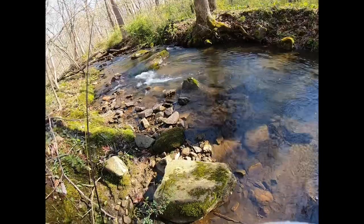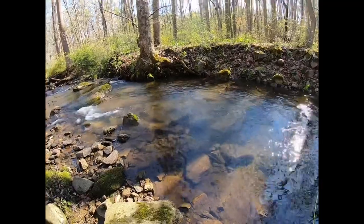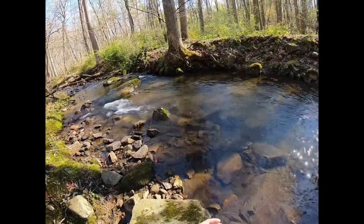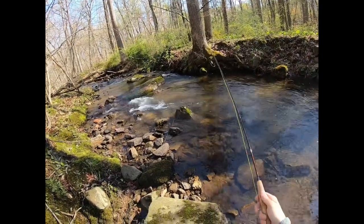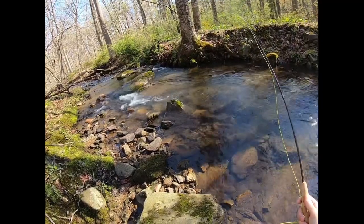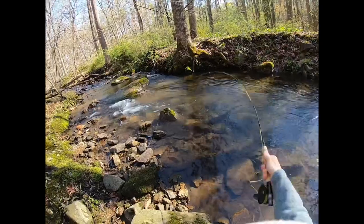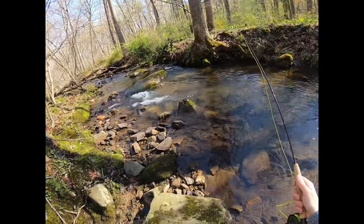Stealth is the key fishing for wild trout, especially in these tiny brooks. If you're standing tall, if you let your rod go over a certain spot you're trying to fish, they'll see that and they're done. They're spooked and you got to move on to the next spot. I'm literally almost sitting down on the side of the brook right now, trying to stay as low as I can. They're hiding from predators all day, so they spook really, really easy.